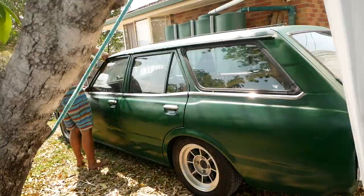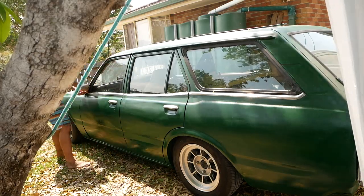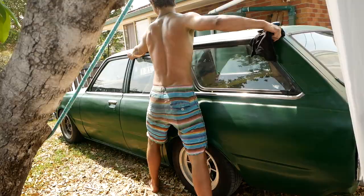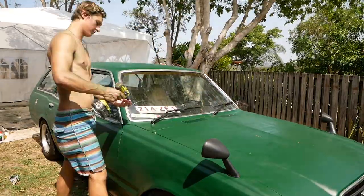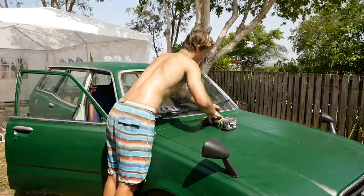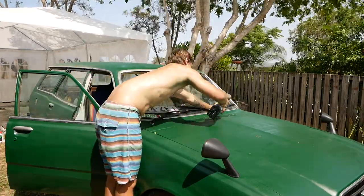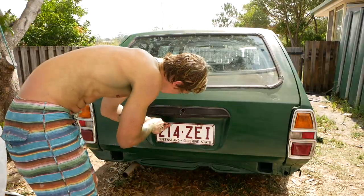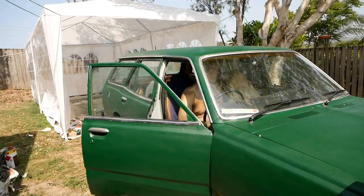One side down. Before I get into the next stage of painting I'm going to have a little snack and a sit-down.